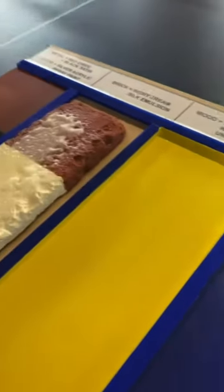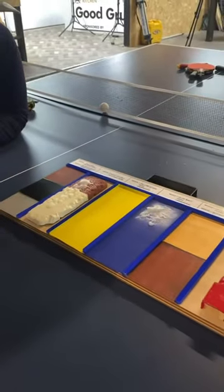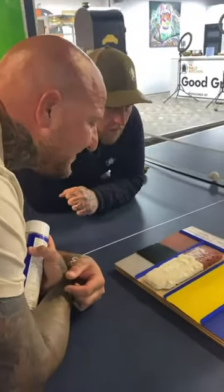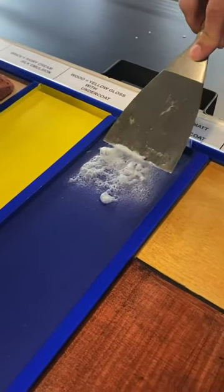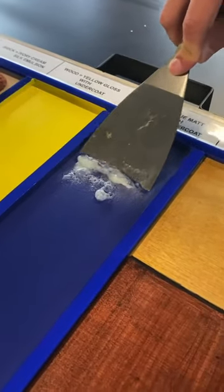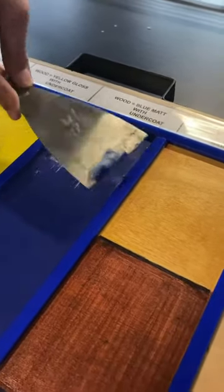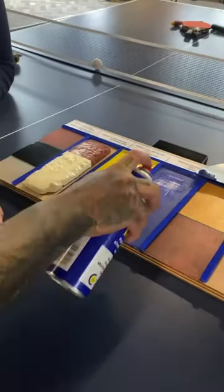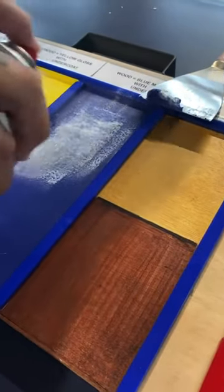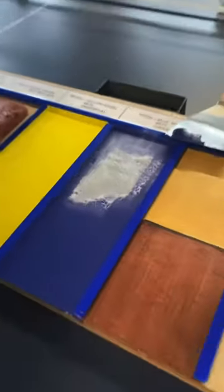It looks like glue. We'll see — you just scrape it off. It's only been on there seconds. Like I say, the longer you leave it the more comes off and the less elbow grease you have to put in. You can see it's starting to crack straight away — it's got like a chemical reaction instantly.